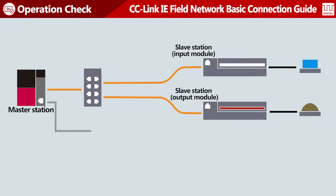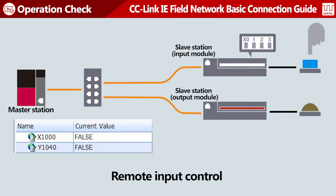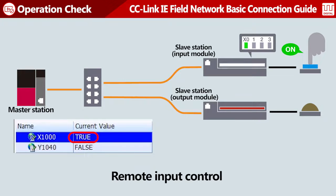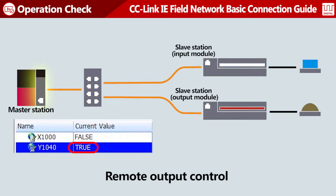Operate the devices while monitoring them. Turn on X0 of the slave station input module. X1000 of the master station turns on. Turn on Y1040 of the master station. Y0 of the slave station output module turns on.